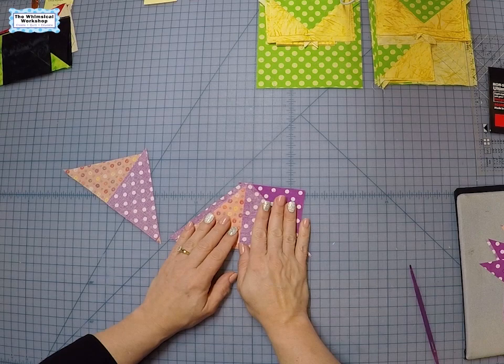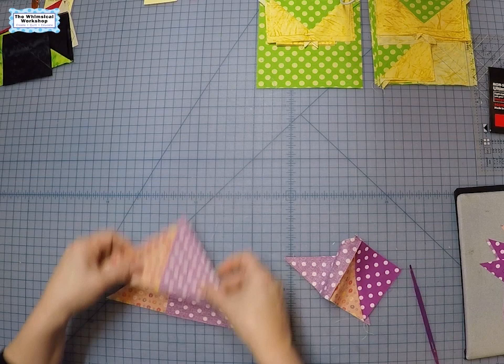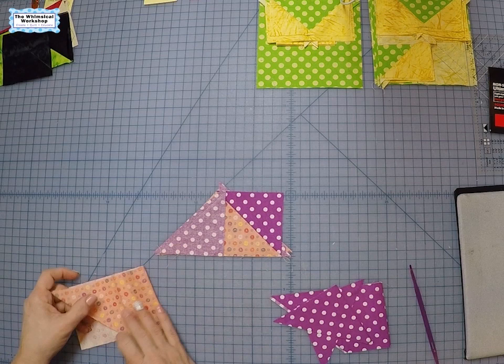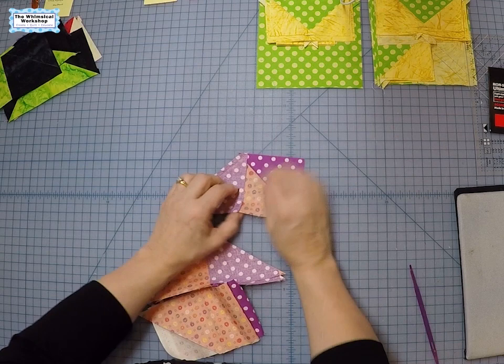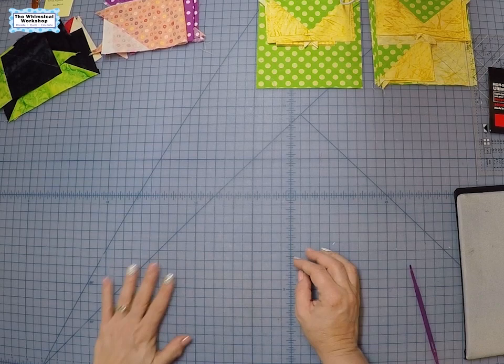That being said, the traditional method with marked squares is more accurate of these two methods. The pac-man ruler method works well — I just finished a Halloween quilt cutting everything this way without marking all my squares. It really depends on how much time you have, how many flying geese are in the quilt, and how big they are. The bigger they are, the more slush you have. For really tiny ones I'd mark them; for bigger ones like this you can just cut with the ruler and have perfectly working flying geese.